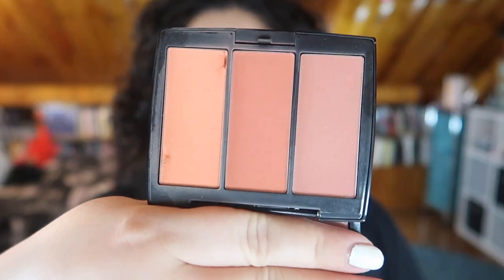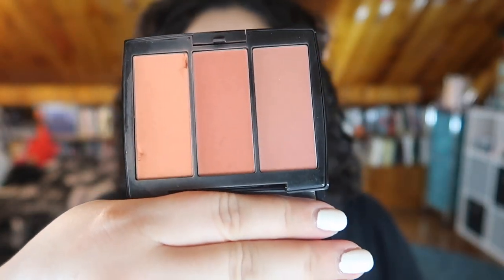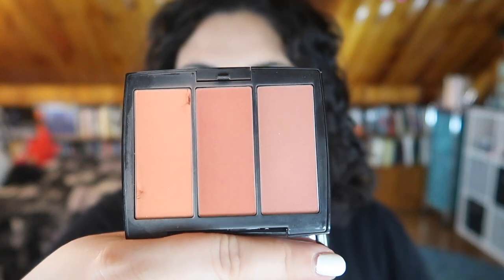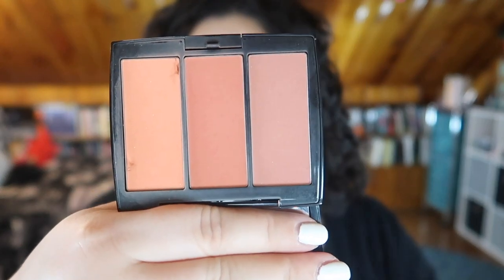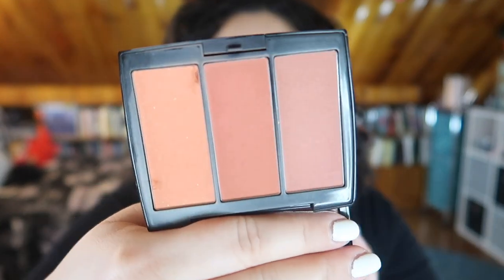The first product I'm going to talk about is one where I haven't made too much progress. It's my ABH blush trio in Peachy Love. It's taken a while to pan a blush — surprising no one. There are some jabs in the pan here — that was me trying to depot it, because I thought it would be easier to use up if I could focus on one of the three pans at a time. Unfortunately, I don't think I can get this out of the packaging without completely ruining it. I was hoping I could pop them out like I did with the Kat Von D palette, but I don't think it's that easy.